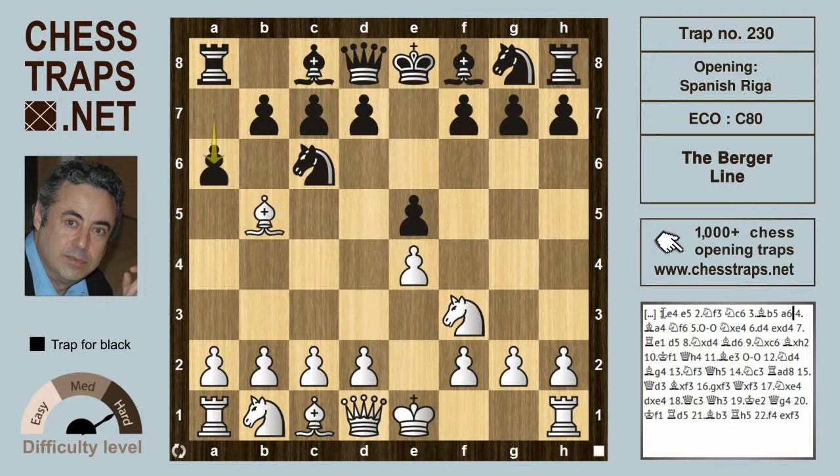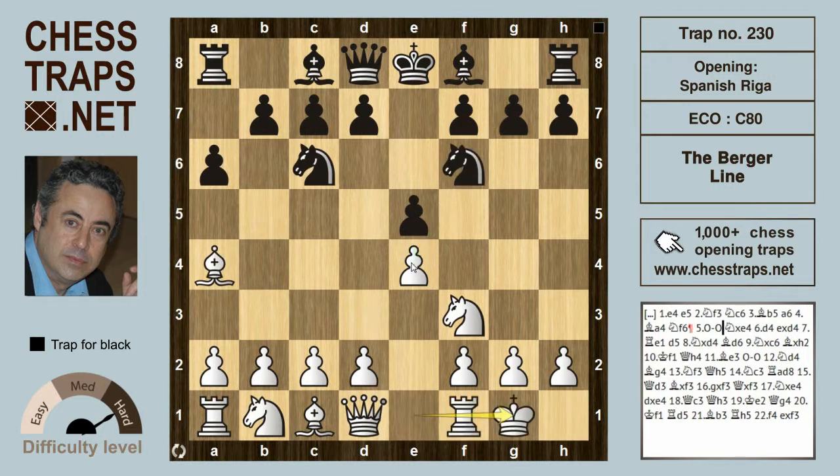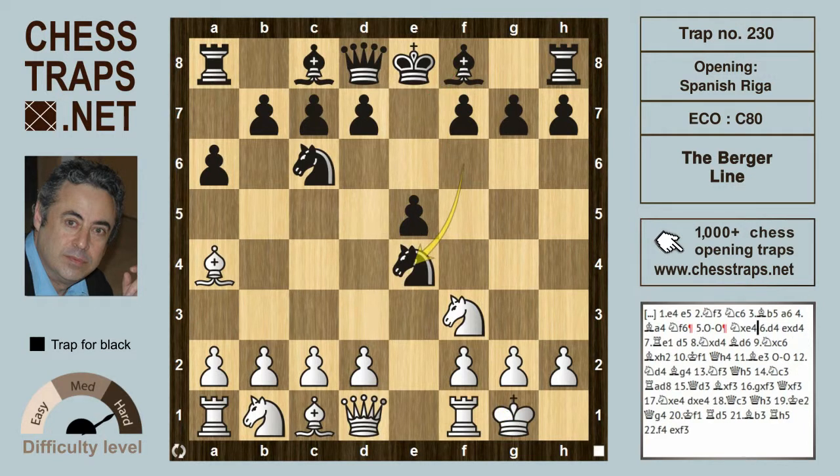The moves are: e4, e5, knight f3, knight c6, and the Spanish with bishop b5, a6, sending the bishop back to a4, knight f6 hitting the e4 pawn. White allows it to be taken by castling. Black could play the closed system with bishop e7 or go for the open variation with knight takes on e4. Rather than play rook e1, white will typically play d4 here, prizing open the center.